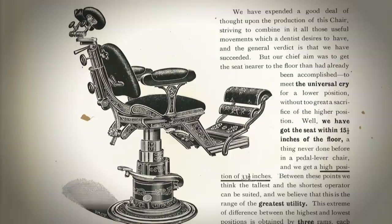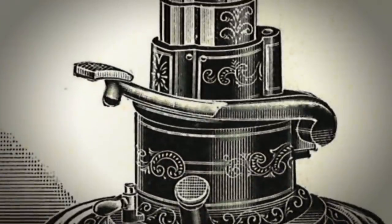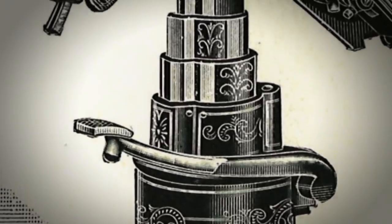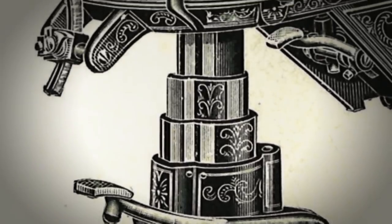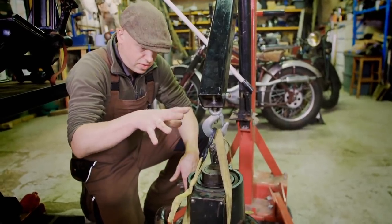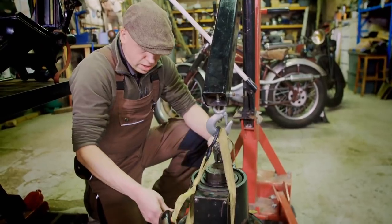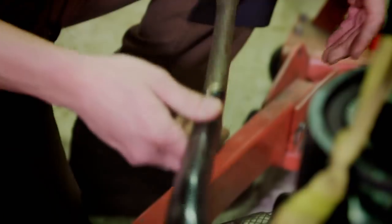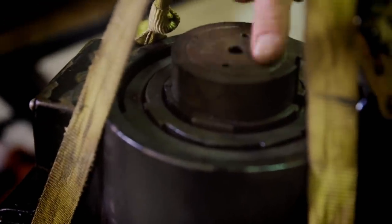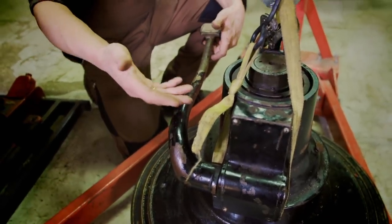The difficult bit now is to get these 100-year-old hydraulics working. This chair was one of the most advanced of its era due to its hydraulic mechanism. Pushing down on the lever should cause a piston or ram to rise and lift the seat. The aim is to take the pump off the base and work out why this pump arm isn't working — maybe something's come apart, something's loose, or it might even be broken on the inside.